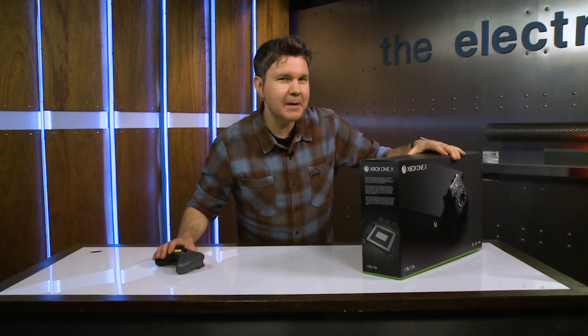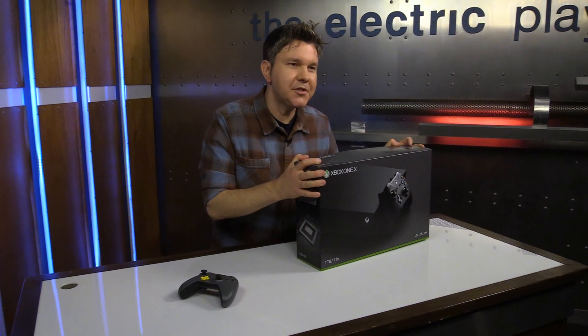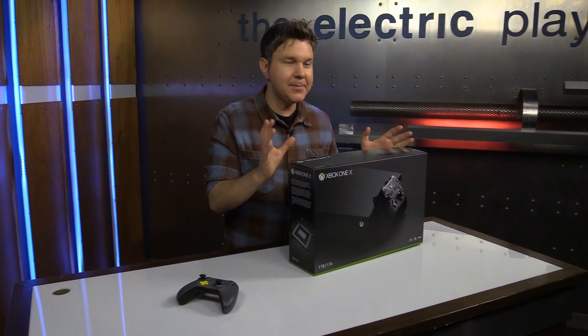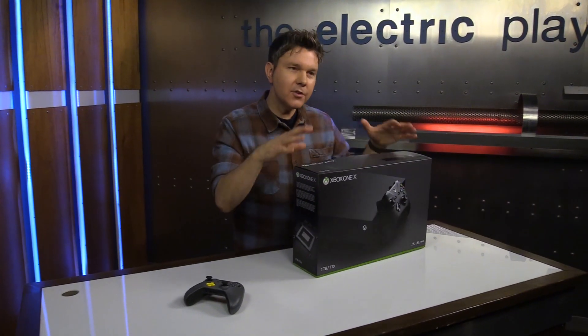Hello my friends, I got a very special gift from Microsoft today. I got the Xbox One X, which is the most powerful console ever made to play video games on, and of course it's coming out very soon and we are going to take a look at that.